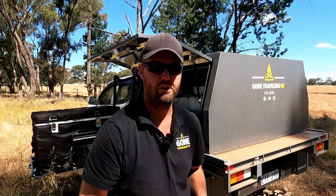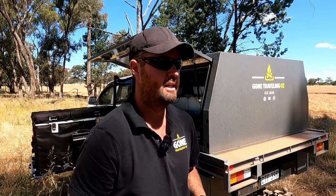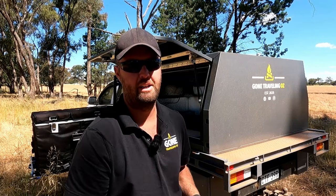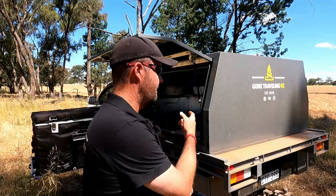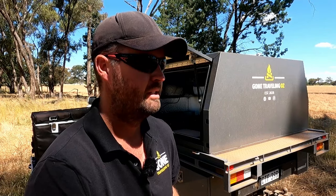So I thought the first thing I'll do as I get back into it - I'm going to do a review on the brand new KickAss 12 volt Jaffle Maker, or Toaster. Now, I paid for this myself, so KickAss hasn't supplied this to me. I'm going to run through a few details, then we're going to cook up a toasty. I reckon you can cook it up in about 10 minutes. I've got some cheese, bread, sweet chilli sauce, and a can of beer.